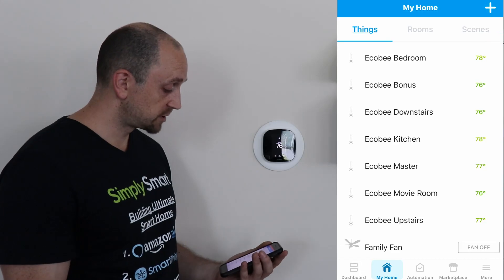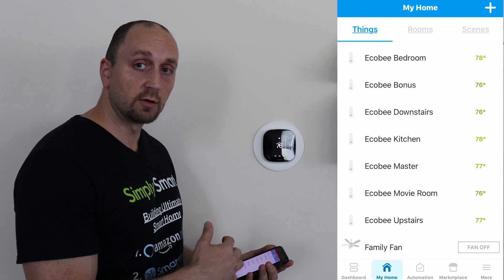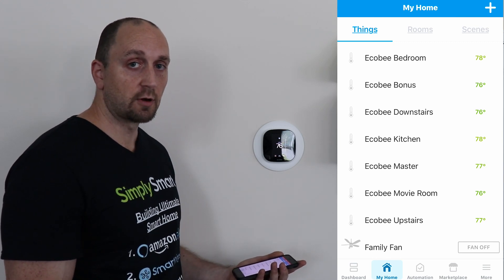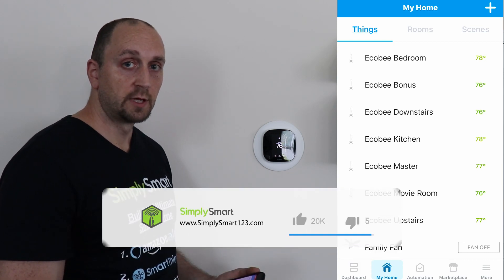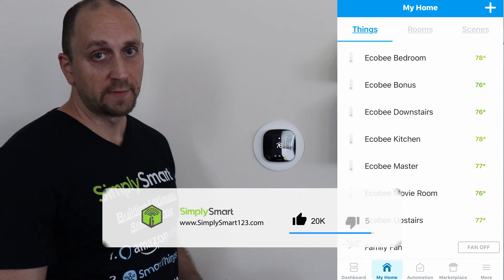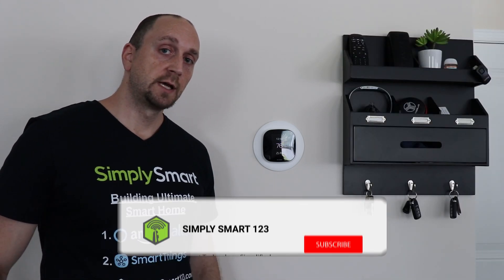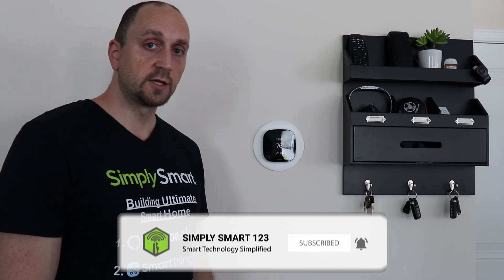And that is pretty much it. Basically, all we have to do is connect our account and it brings in all of these devices right into SmartThings, and we can use those to automate and get more control over our smart home. I hope you found that video helpful. If you did, don't forget to like, share, and subscribe. And if you have any questions or have any trouble, just leave a comment. See you in the next video.